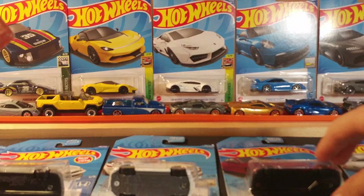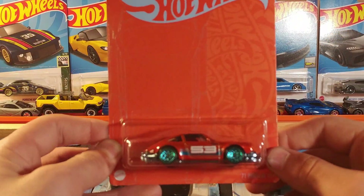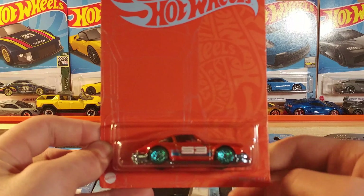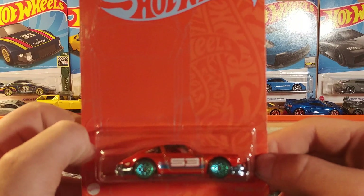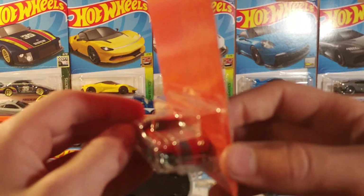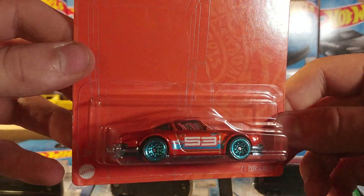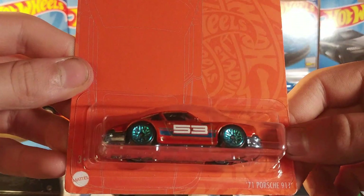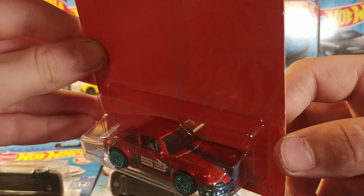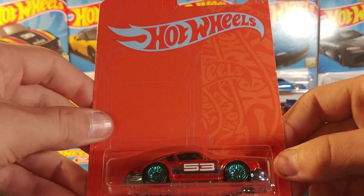I'm a Porsche collector, so we have the 1971 Porsche 911. This one is a very nice casting in orange with teal chrome wheels. Orange stamping on the front, no stamping on the back — that's fine. I don't know if this is the chase or not, but it's a very nice casting.